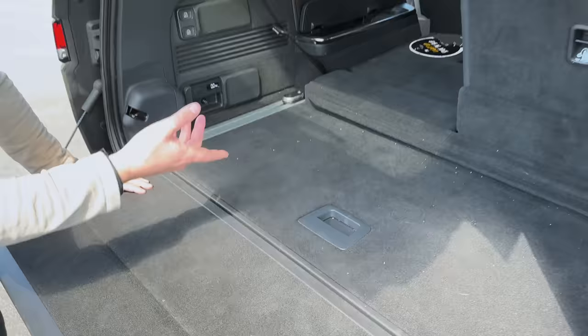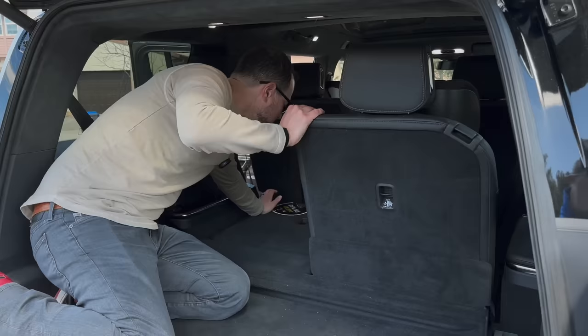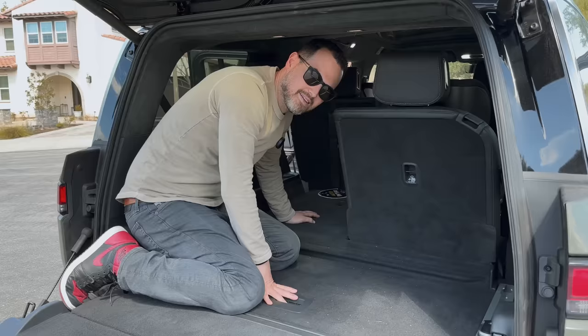The third row powers down, but to get it up you literally have to get in there, push the button, and lift it up. It's not easy — you've got to do this whole thing.